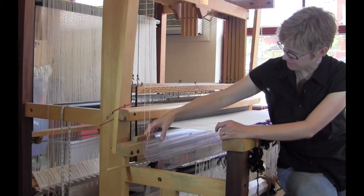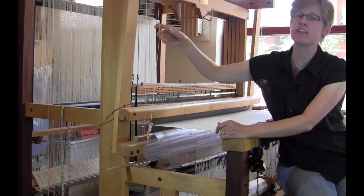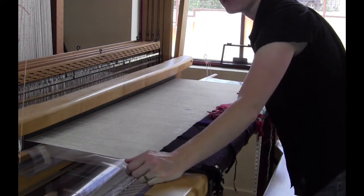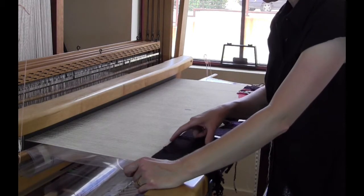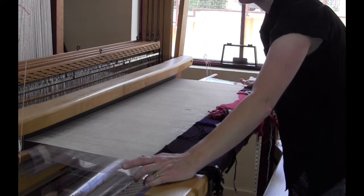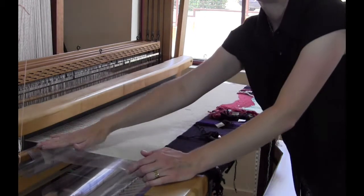I hang the cartoon from this bar and because I have an overhead beater I'm able to suspend it right under the warp. It takes a little bit of fussing to get the cartoon lined up with the marks that are on there previously. At this juncture in this particular tapestry I've chosen a point just below a major color change — there's going to be a line all the way across this tapestry that changes colors, and that's a good point to draw on a new section because I can line that line up through the warp with the cartoon underneath.